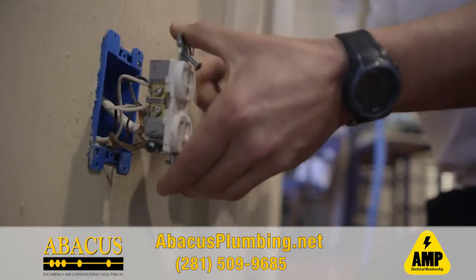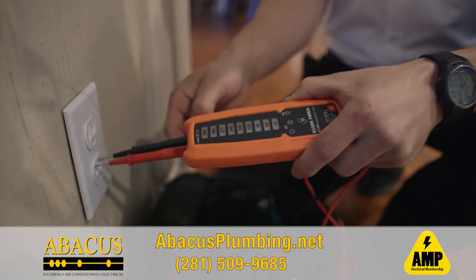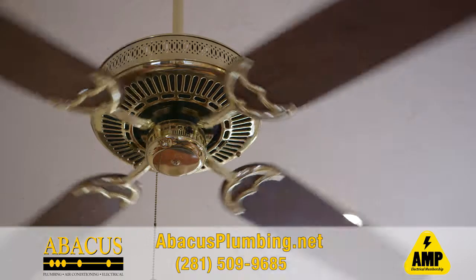We also check for polarity or reverse polarity to make sure that the hot and neutral are in the right place, and that there's proper grounding. We do a visual inspection of all your lights and fans in your house.